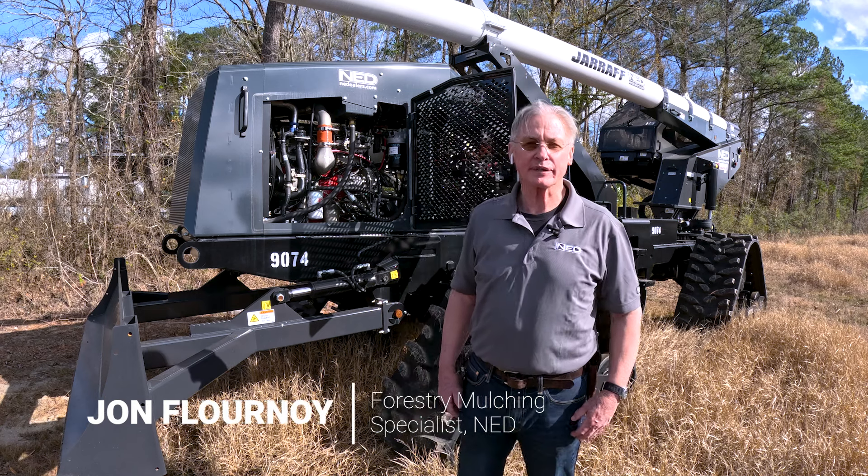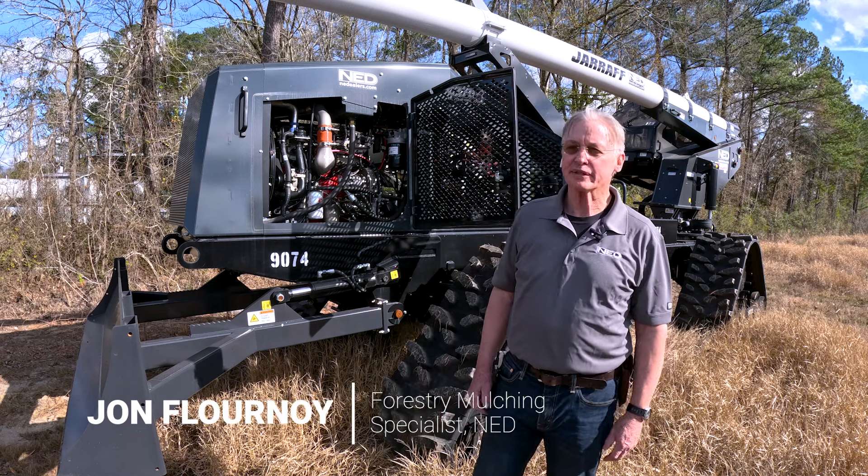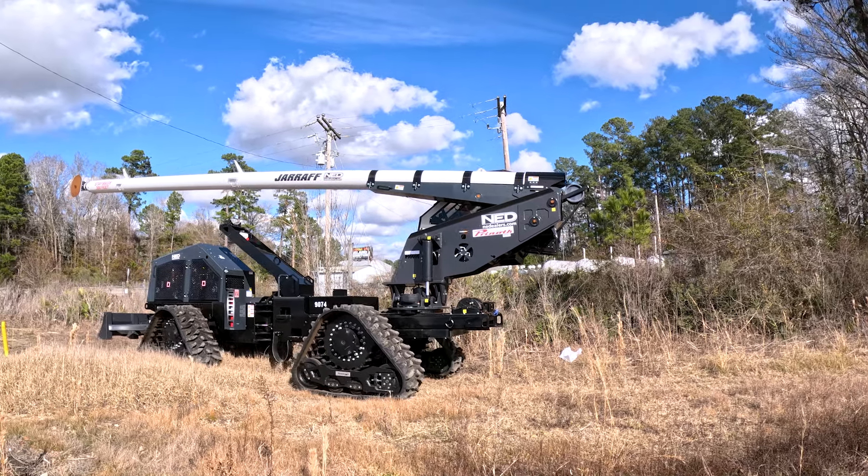Good afternoon, I'm John Fournoy with National Equipment Dealers. I'm one of the forestry mulching specialists here. Today we're going to review the Giraffe trimmer machine.